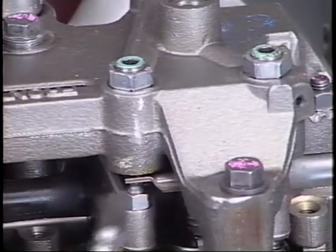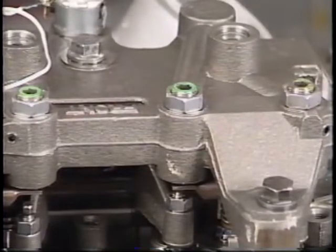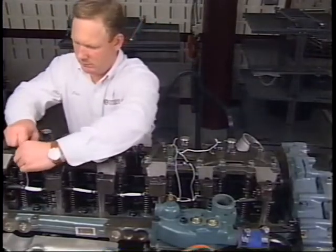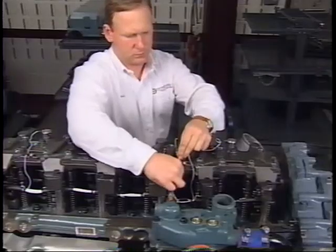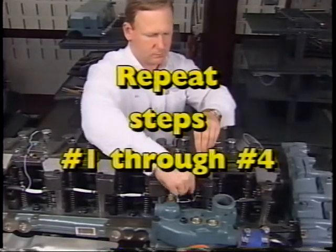Once the engine brake has been run, you will not be able to check the Jake brake adjustment. This is because of oil retained in the j-lash adjusting screw. If unsure of the adjustment, you must repeat steps one through three. Number five: repeat steps one through three for the remaining slave piston on the same cylinder. Number six: repeat steps one through four for the remaining cylinders.